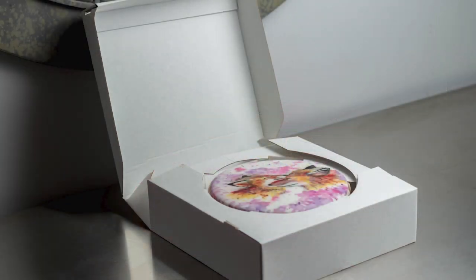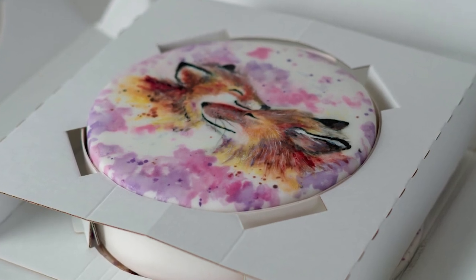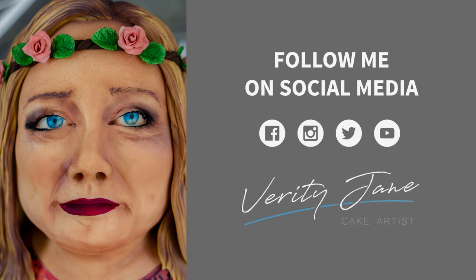And that's my really simple guide on how to create a hand painted cake. If you enjoyed this video please drop it a like below and let me know what you'd like to see next in the comments. Also don't miss out on my future tutorials by hitting the subscribe button and turning notifications on. I'll see you next time.